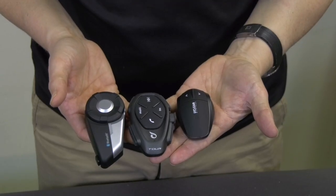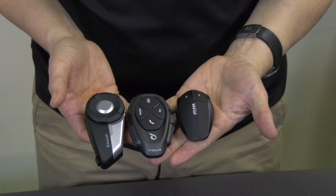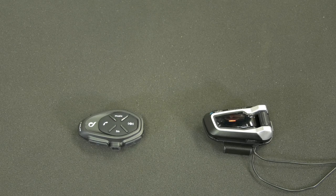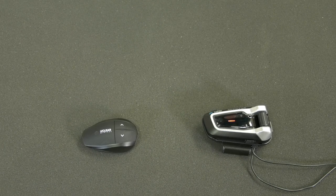On whichever non-Carto device you use, start mobile phone pairing. This way you can pair a Sena, or an Interphone, or a U-Clear, or any other brand you choose to use.